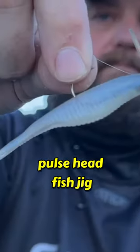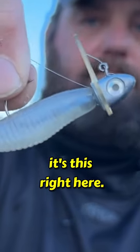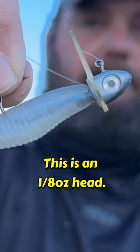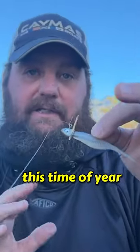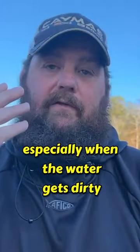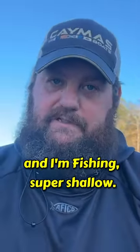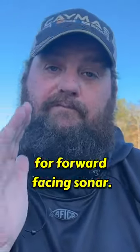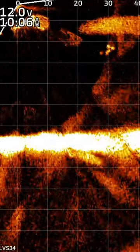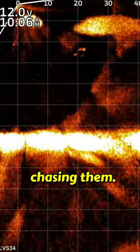When I talk about the finesse pulse head fish jig, it's this right here — this is an eighth-ounce head. This thing is incredible this time of year, especially when the water gets dirty and I'm fishing super shallow. It's also incredible for forward-facing sonar when the shad are up shallow and the bass are up there chasing them.